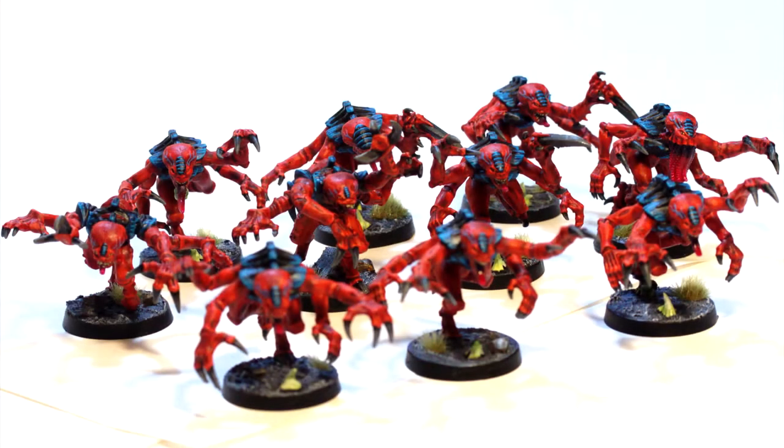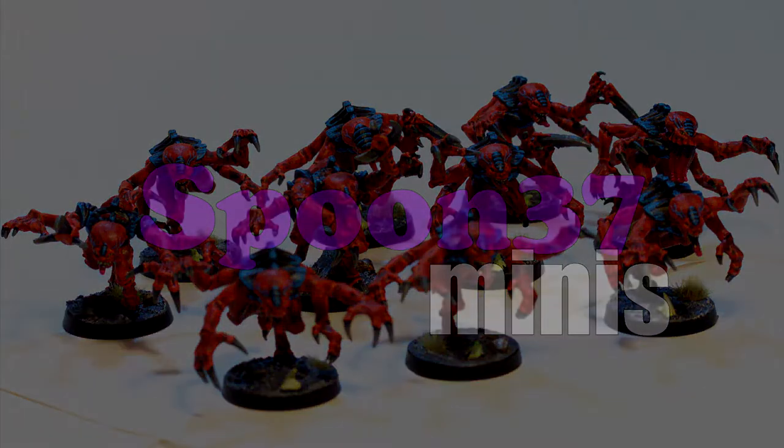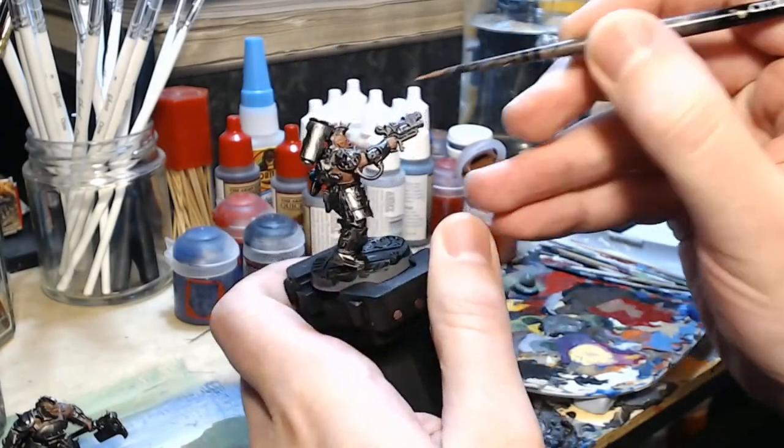Hi, my name's James and I paint miniatures. This is Spoon 37 Minis. Welcome to What's on the Bench, Episode 6.